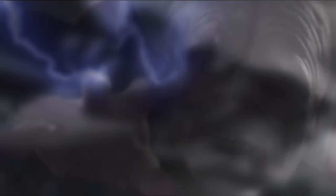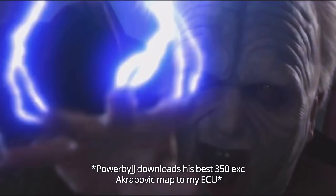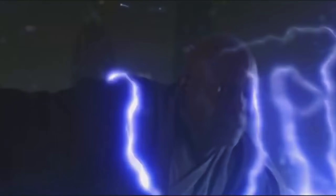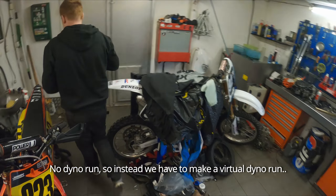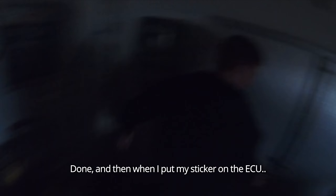And I'm guessing a 350 enduro standard puts out around like this - 39. Yeah, that's pretty good, but it's around 39-41 horsepower there. Now we're going to remap it.